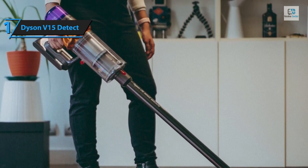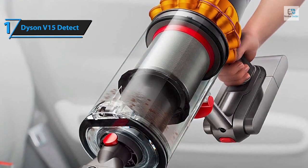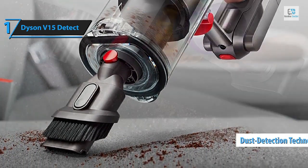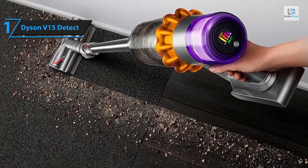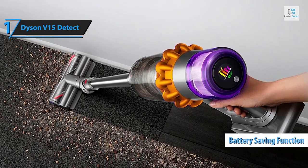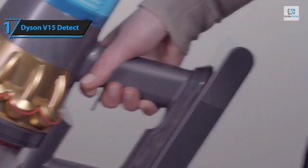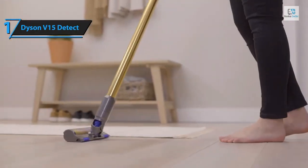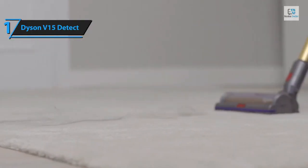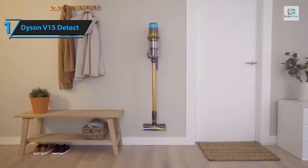While the most powerful vacuums are typically bulky and challenging to maneuver, the V15 Detect strikes a balance between power and portability, weighing just under seven pounds. Despite its robust suction, the V15 Detect operates quietly and battery life remains steady throughout testing. Its detect technology projects a green laser light ahead of the vacuum head, making it easier to spot minute dust particles on hard floors. The battery-saving function auto-adjusts suction power based on the size of detected particles, helping conserve battery life. Overall, this model delivers top-notch performance at the best possible price-to-quality ratio.